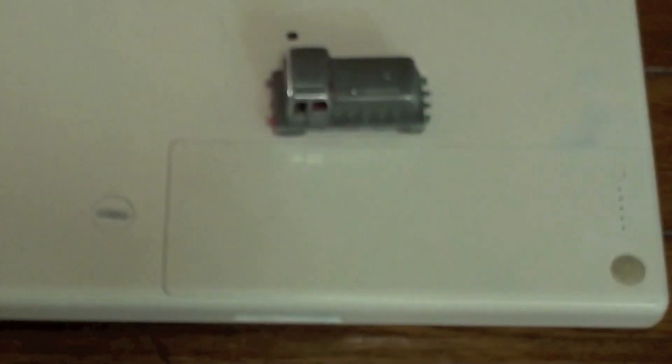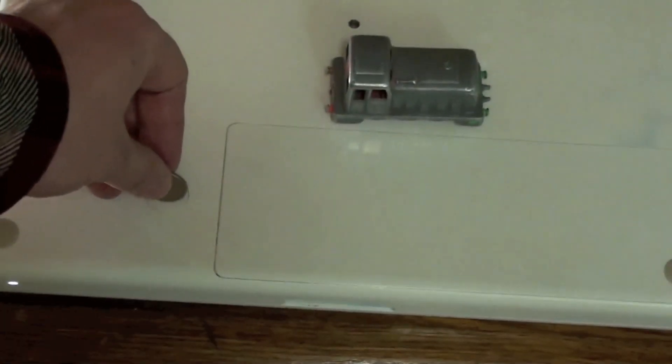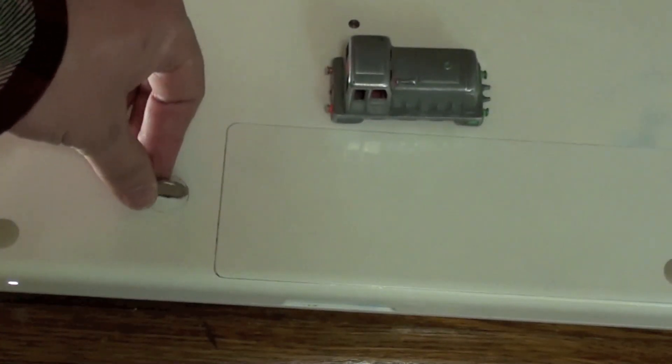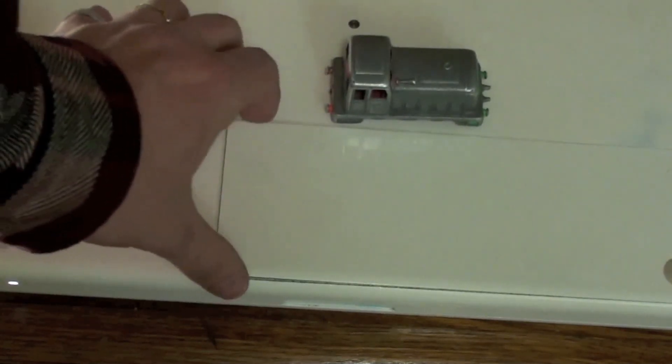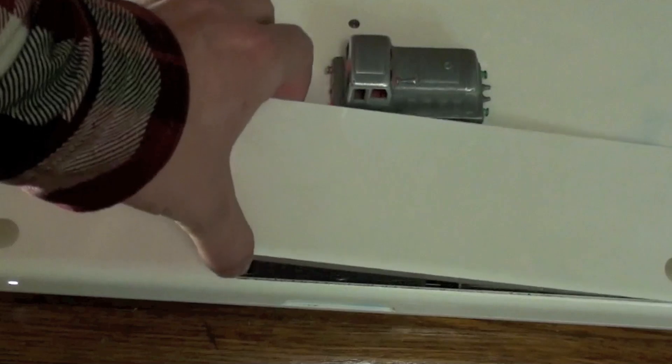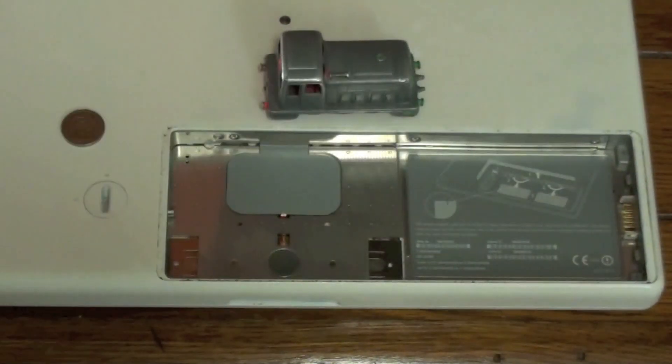Using the coin, remove the battery. Stick the coin in the lock and rotate the lock clockwise, and the battery pops up. Simply lift up on the battery and pull it toward you. The battery is now removed.